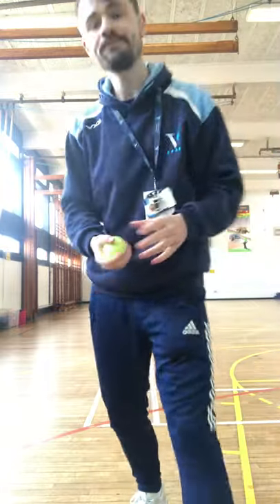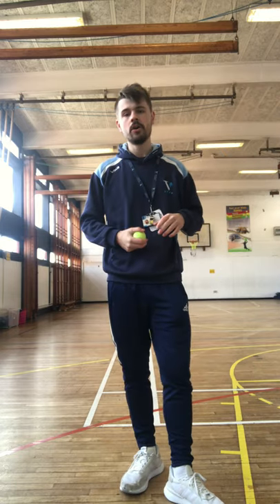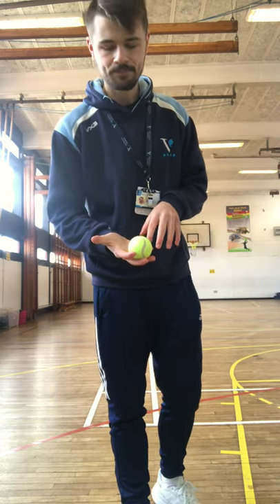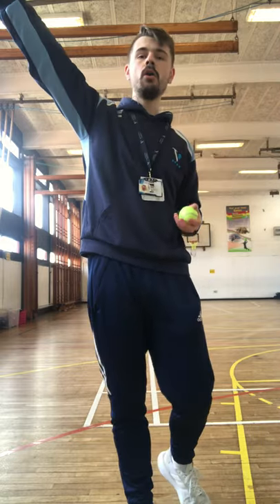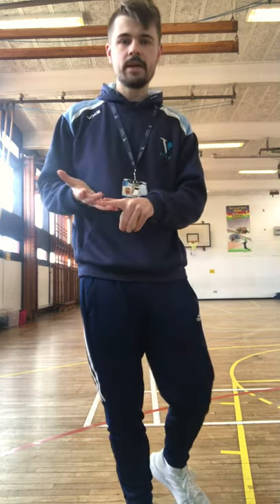If you've got a tennis ball at home, fantastic — any small ball will do. There's a rule to remember in shot put called 'clean palm, dirty fingers.' The ball is held in your fingertips, in a little pocket right there. When we're pushing, we push with our whole arm and the ball stays in our fingertips. Clean palm and dirty fingers — that's the main thing to remember when holding the ball.